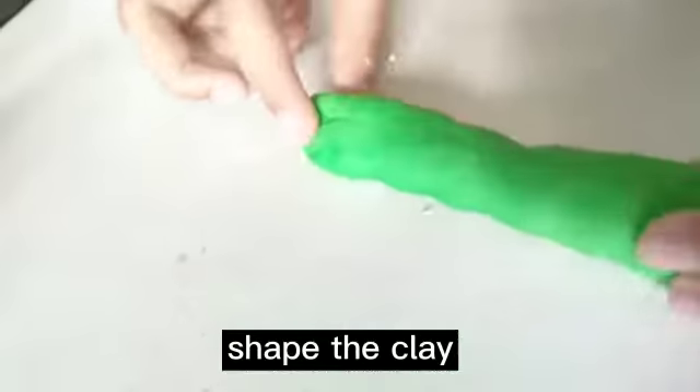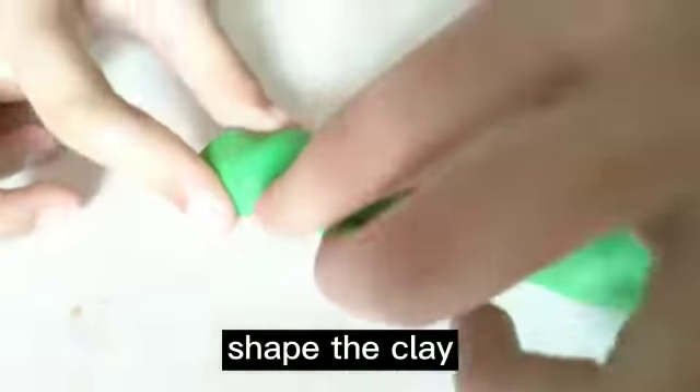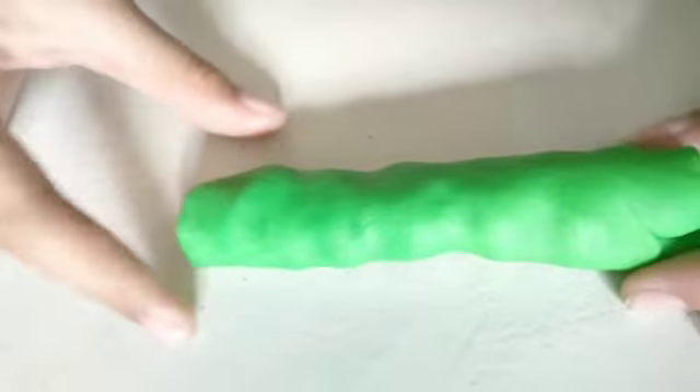If you want to make like a fat finger, then just make a fat finger. Then you shape it until it's like a finger.